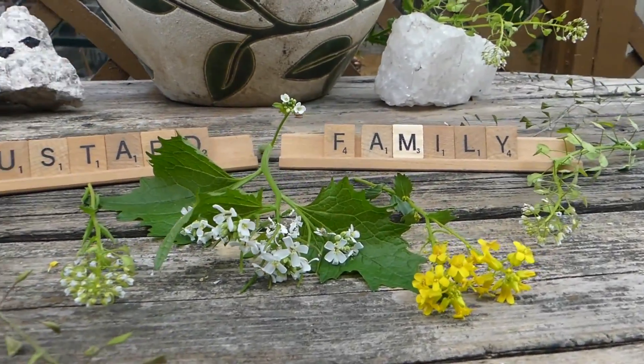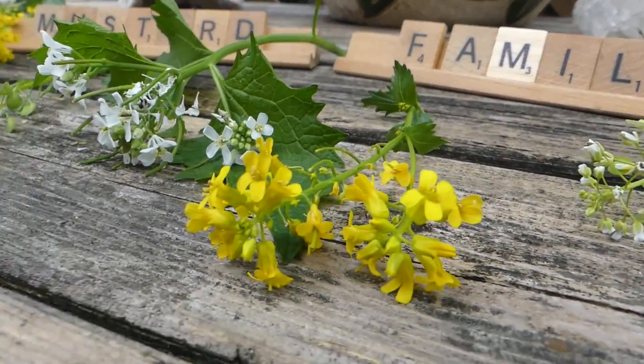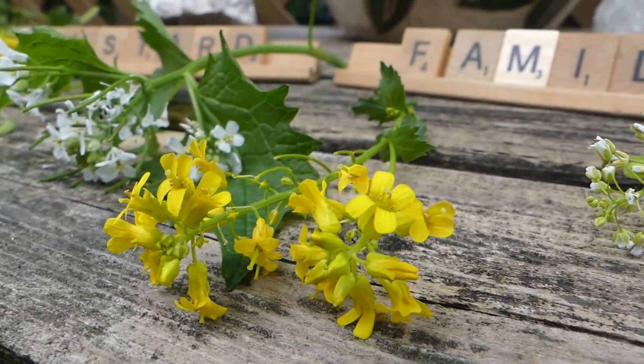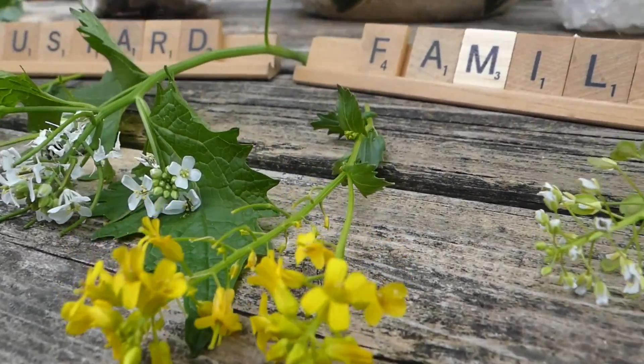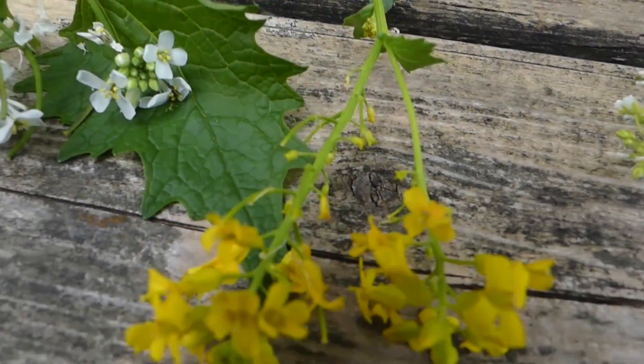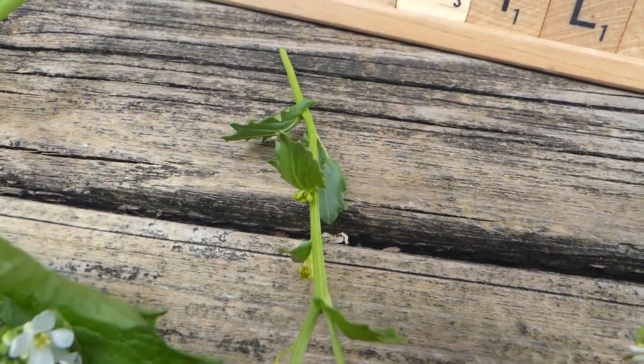The ground here is so dry it snapped when I tried to get it out. And the same here with wintercress — you have the flowers, the seed pods, and then the leaves.